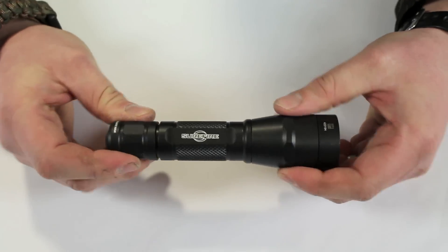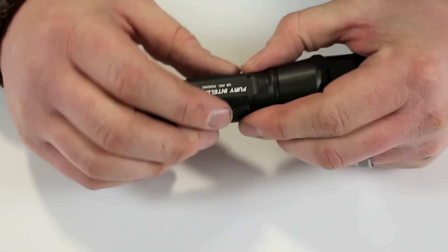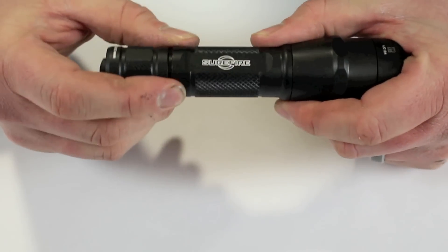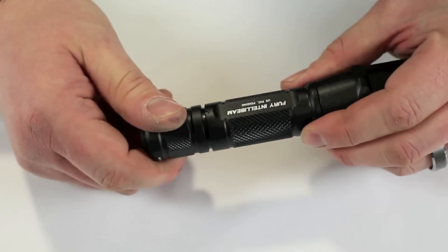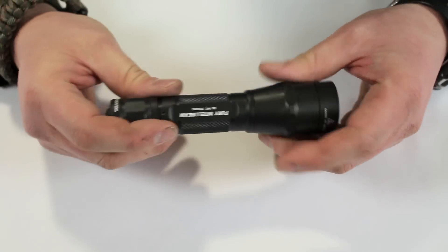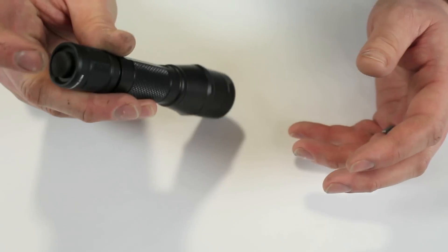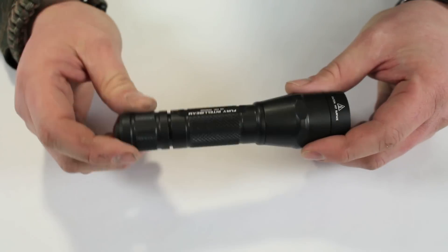As far as construction goes, the Surefire is extremely well made — the metal, the feel, I think it's aircraft aluminum. The strength and integrity of the light is really nice. Like most Surefire products, you can back the tail cap off to render the button useless so it won't accidentally turn on if you put it in a bag, then tighten it back down when ready.